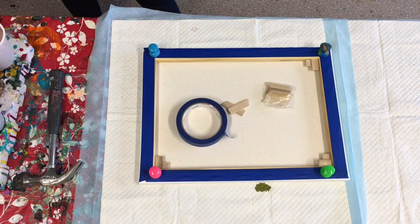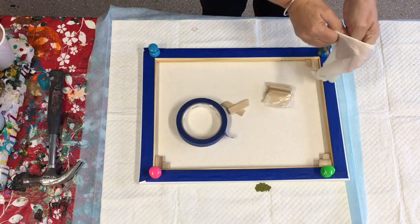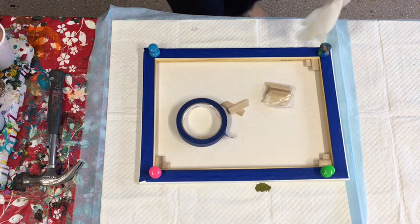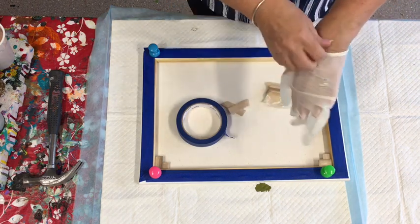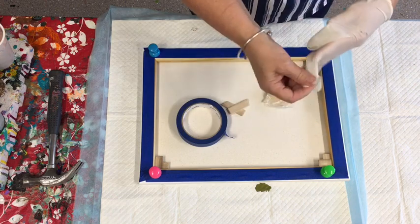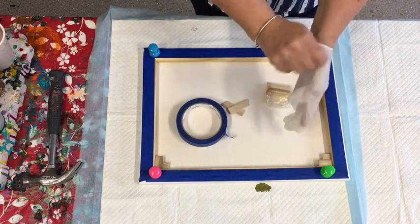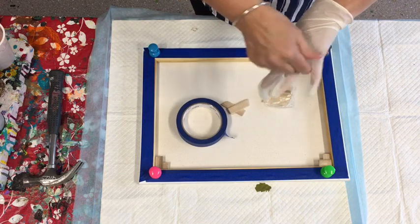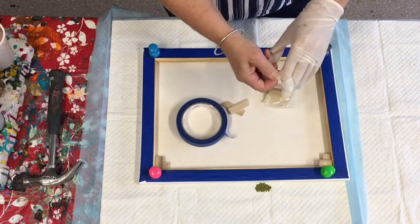Can't get my gloves on - maybe my hands are a little bit wet. Sorry about that, just trying to get the gloves on and they're just not happening. There's my sausage fingers - sausage fingers as my kids would say!